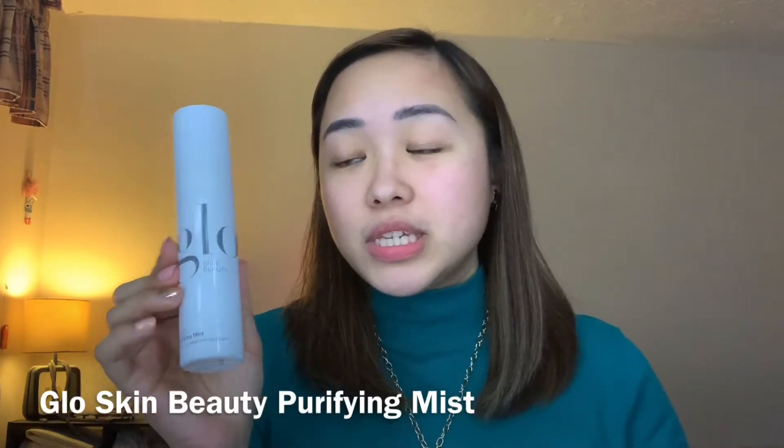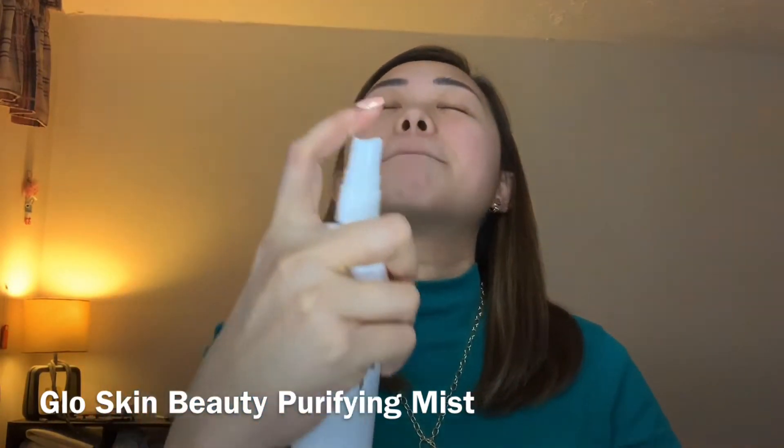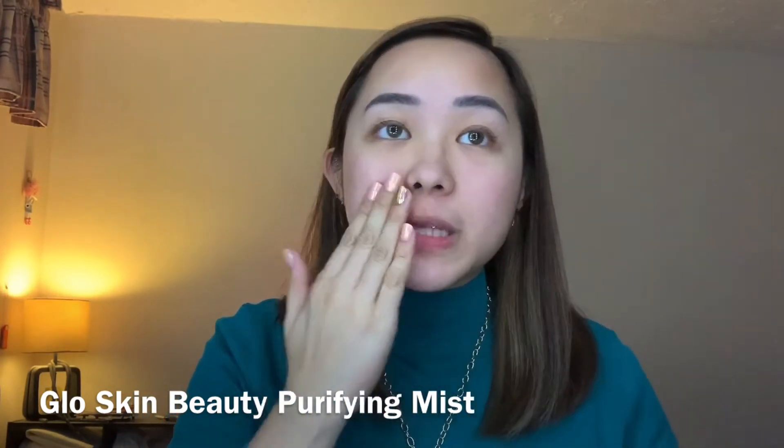I'm gonna go ahead with this Glow Skin Beauty Purifying Mist to start off. I love how refreshing this mist is.